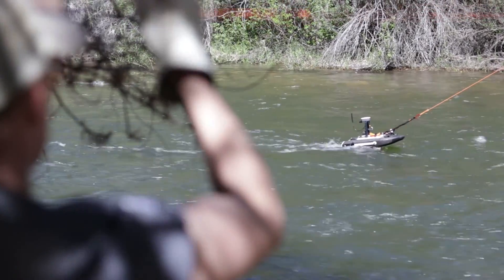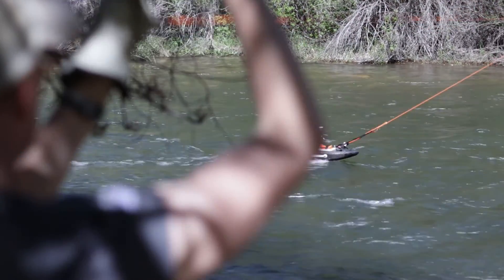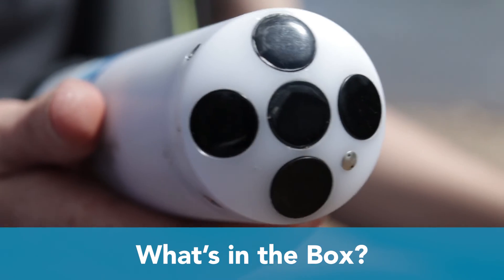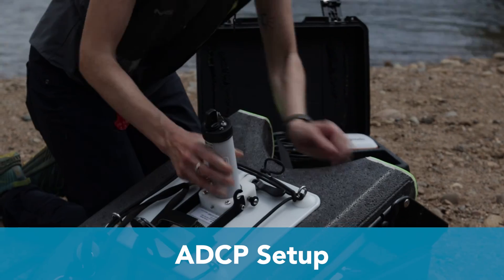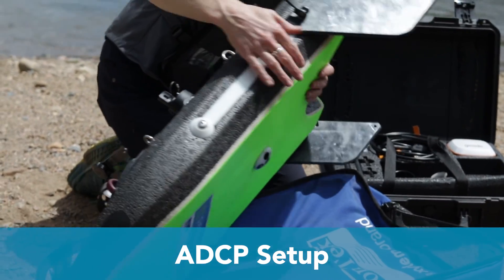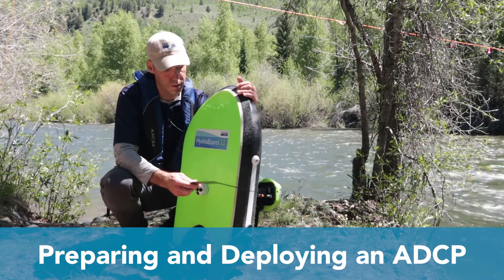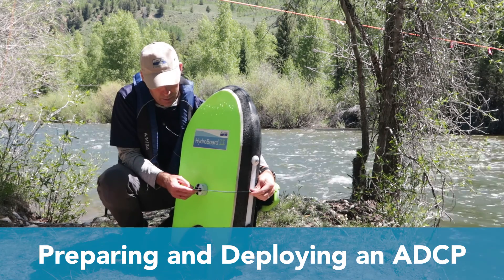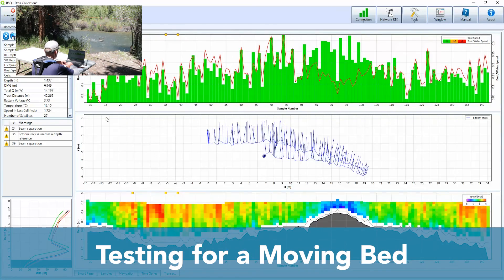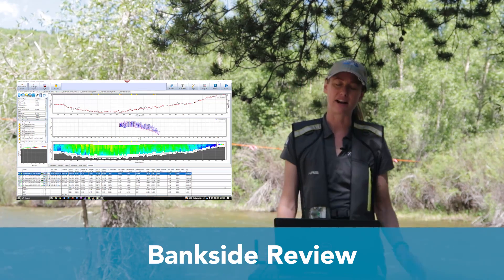We're going to take you through the steps of how to set up and take an ADCP moving boat discharge measurement. Some of the things that we'll cover are what comes in the box when you order an ADCP from us. Then we'll walk through how to actually set up the system. After that, we'll talk about site selection, since that's important for an ADCP measurement. Then we'll get you prepared for your measurement. We'll actually get out on the water, we'll collect our discharge measurement, we'll show you how to test for a moving bed, and then we'll wrap it up with a bankside review.